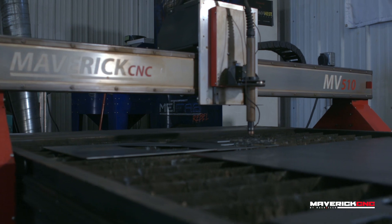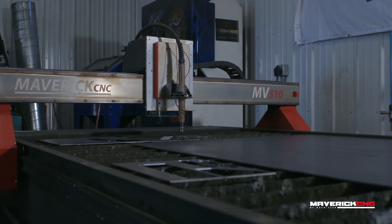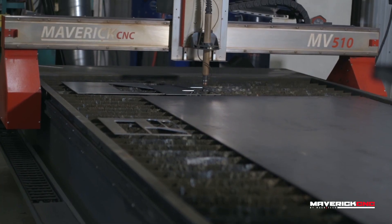You recently acquired a Maverick CNC 5x10 cutting table. It's got a Hypertherm Powermax 85 plasma cutter on it. And looking out in the shop, it looks like it's been used. What kind of metals do you use it with most of the time?